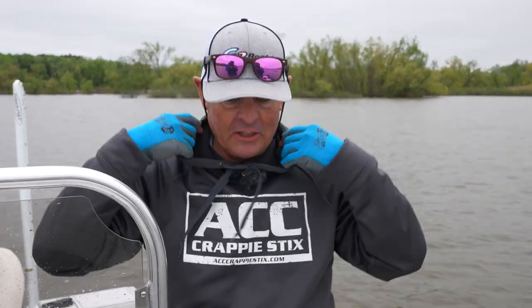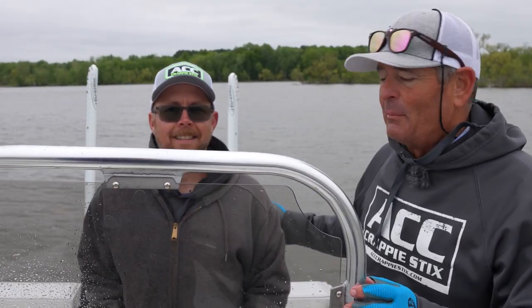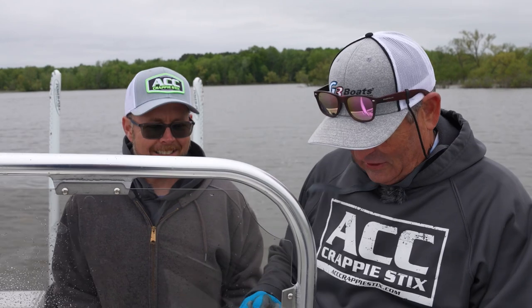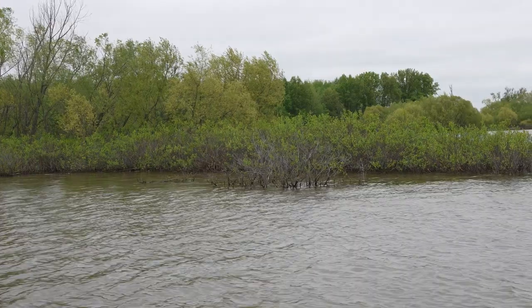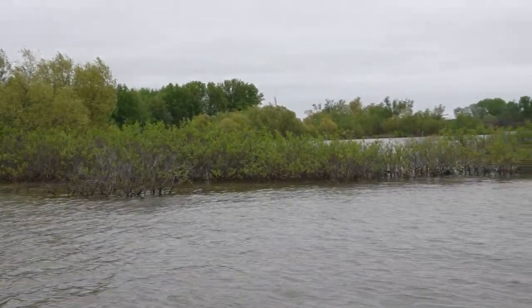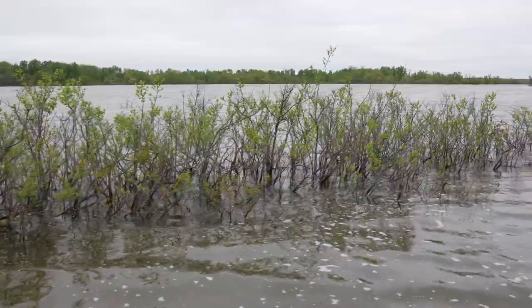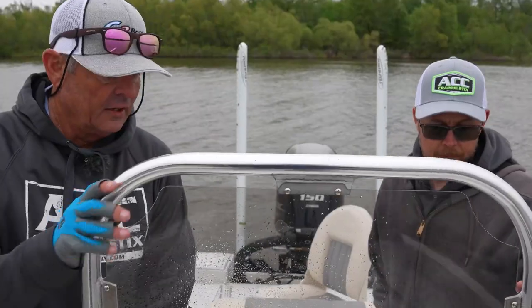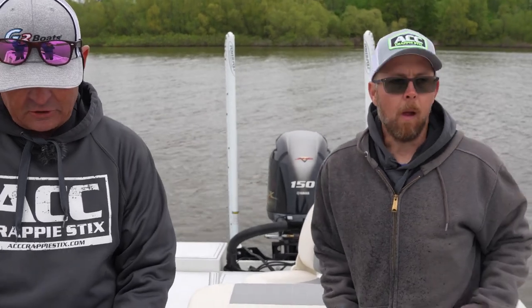Let me get you introduced to our friend, co-host, and the guy that's going to be our tour guide today. This is Andy Lehman. We've got an interesting episode we're going to try to shoot today — it's in this buck brush. Andy, you're from here, this is your home lake. Tell us briefly what we're going to be doing.